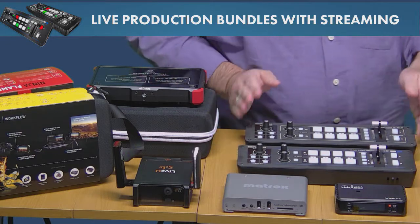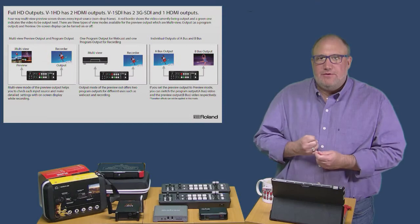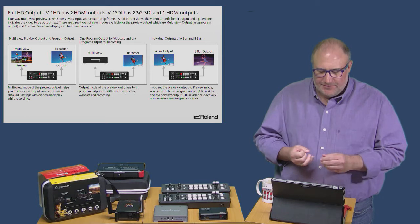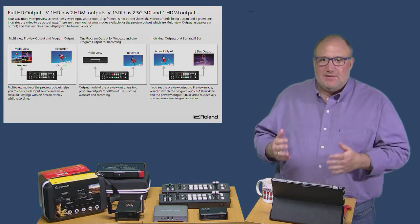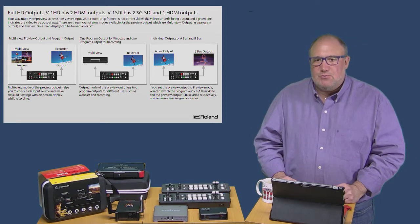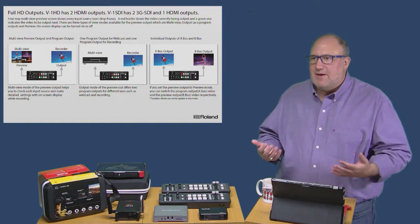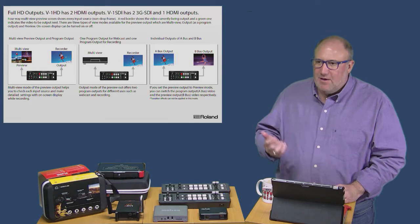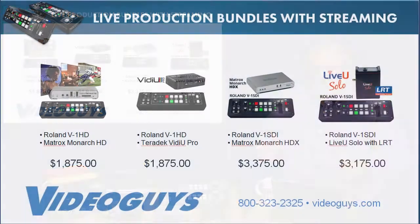With these mixers, you get a four-way multi-view preview. At this low price, you get really good output connectivity — you can have a multi-view and a recorder simultaneously with two outputs. You can do a multi-view program output, a program input/output, or run the A bus and B bus independently. That flexibility lets you work in a small theater, auditorium, basketball games, church, or whatever you need.